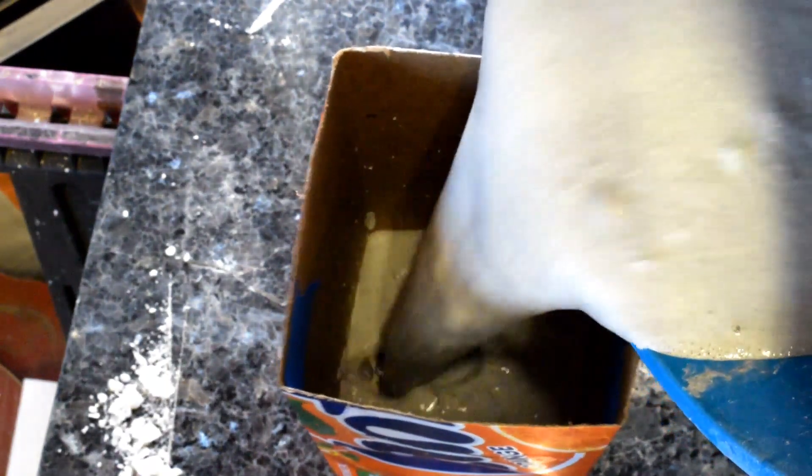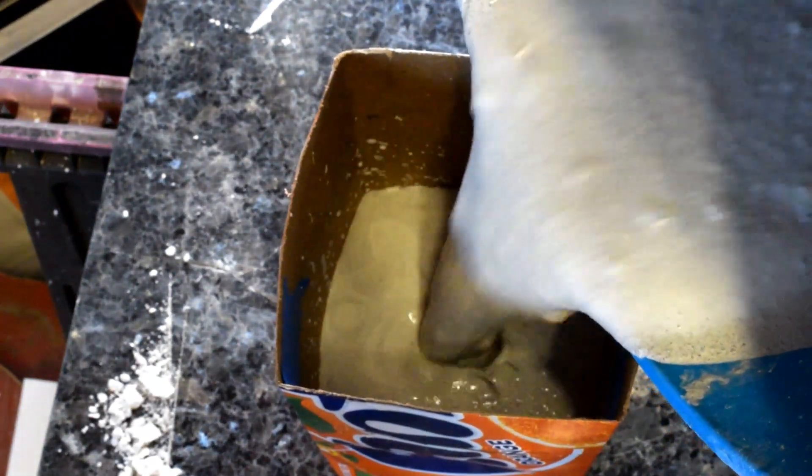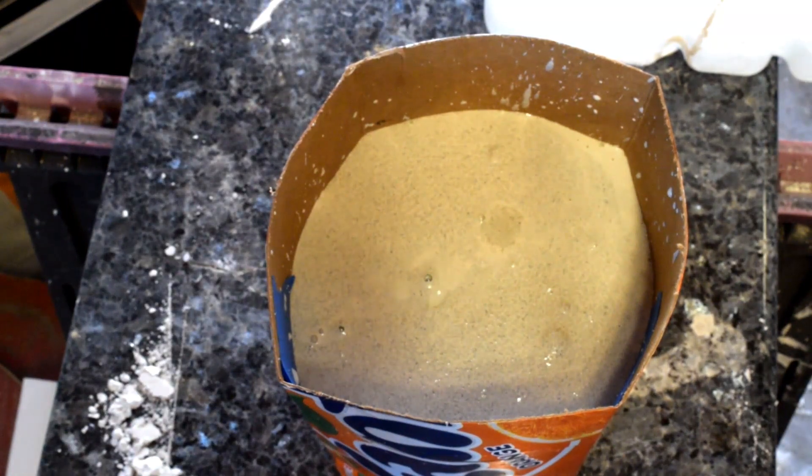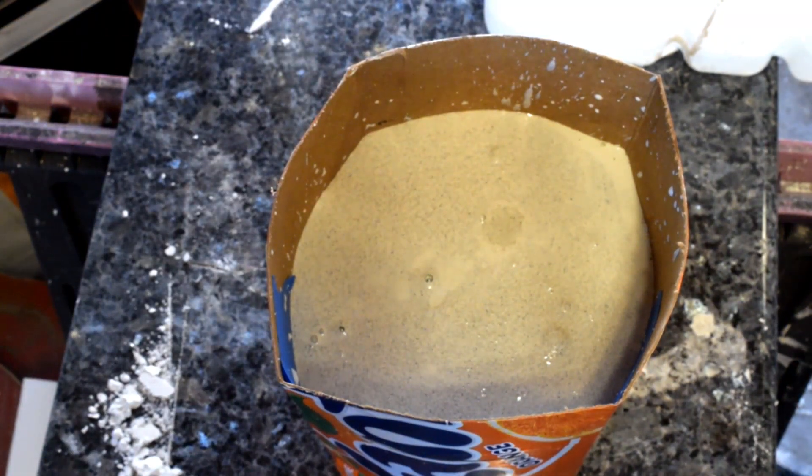After the plaster of Paris that I painted on was fairly dry, it was time to prepare the main mold. I mixed up a 50-50 mix of plaster of Paris and sand, poured it in the box, and took the whole sprue assembly, pushing it into the mold and holding it in there until the plaster had set.